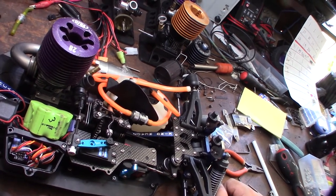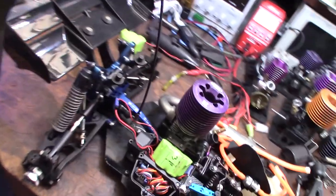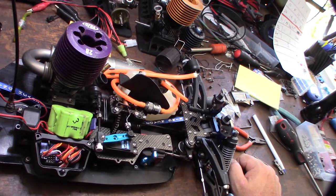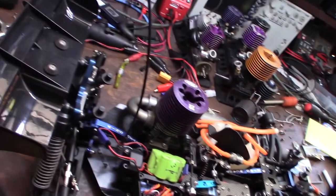I wanted to double check and make sure there's actually fluid in these things before I put this on the road. This is actually the one I'm going to keep - I'm going to get rid of the other one. I'd rather put my money into the better car than put a bunch of money into one that's not very good.